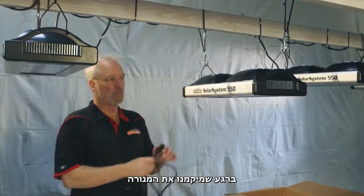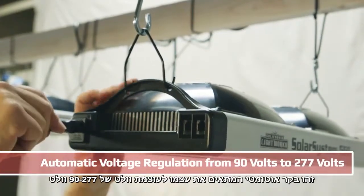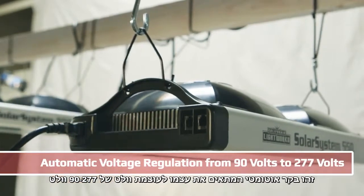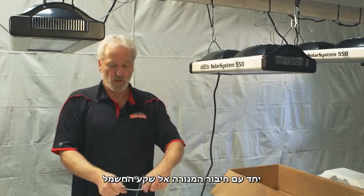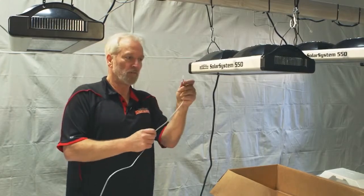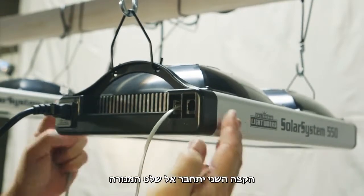Once you've positioned the light, attach the power cord. It has automatic voltage regulation from 90 volts to 277 volts. Once you have your power connected, you use the foam connector into the in-port on the unit. The other end will go to your controller.